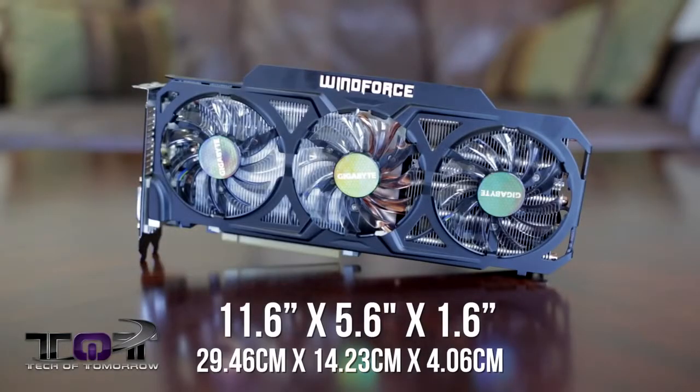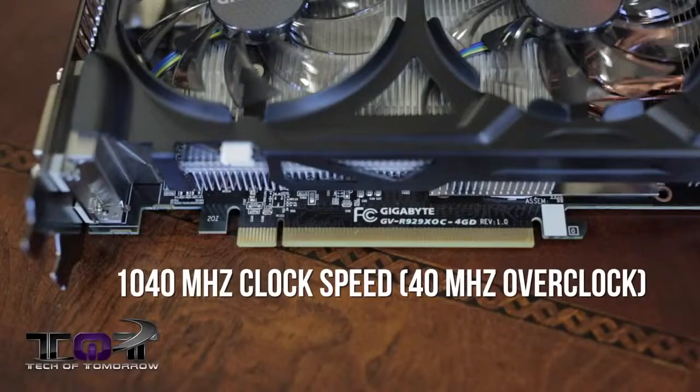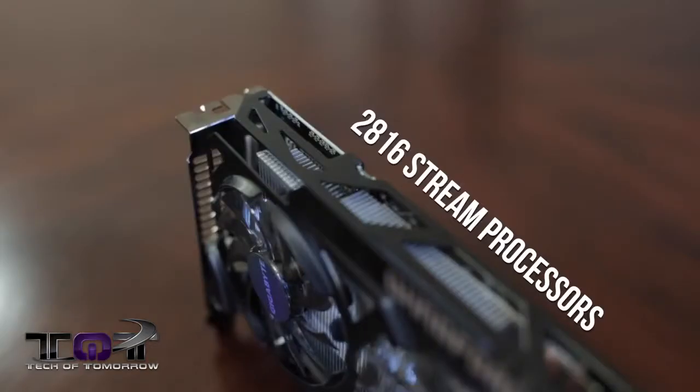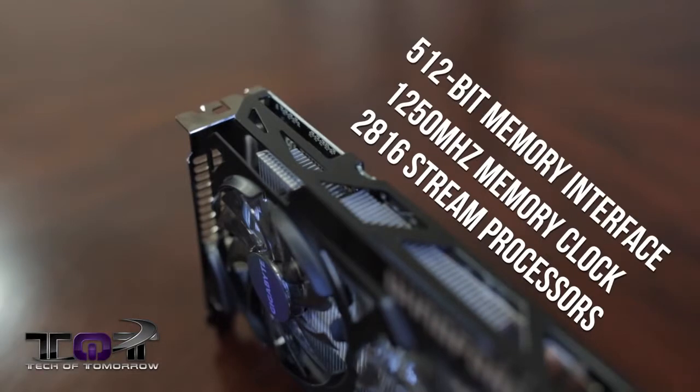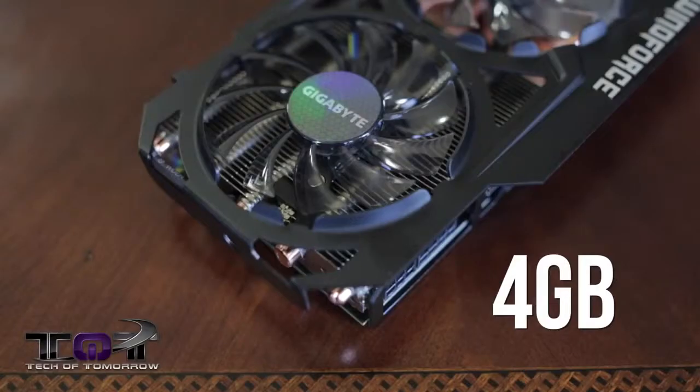Let's first talk about the dimensions of the card. The card is 11.6 by 5.6 by 1.6 inches — we'll also have this translated into metric. One of the biggest things about this card is that its GPU clock is overclocked; it's got a 40 MHz overclock out of the box, coming to market at 1040 MHz. It features 2816 stream processors and a 1250 MHz memory clock.